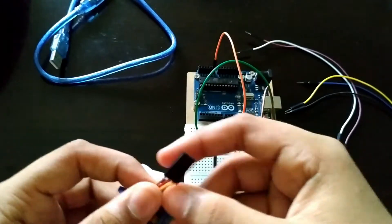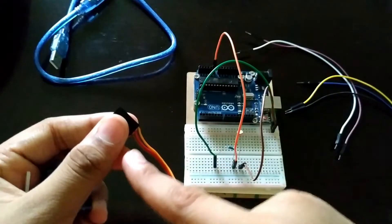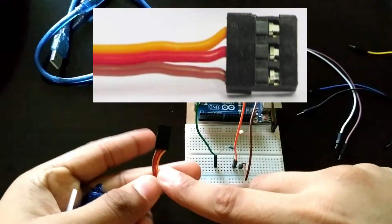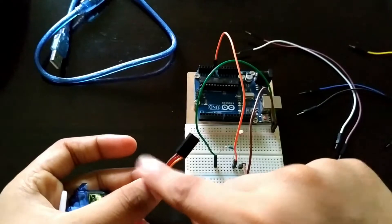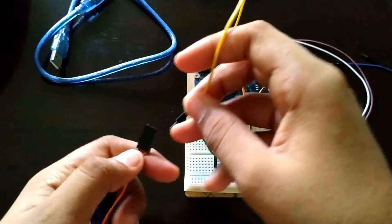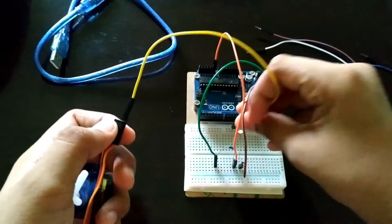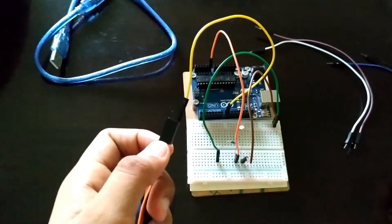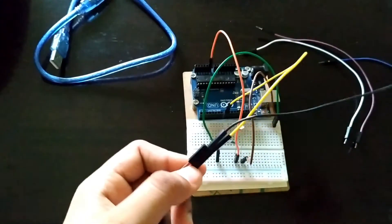Now connect the servo motor. It has an orange pin, a red pin, and a brown pin. The orange pin represents the digital pin, the red one represents 5 volts, and the brown one represents ground. Connect the orange pin to a digital pin — I'll be connecting it to digital pin number 8.